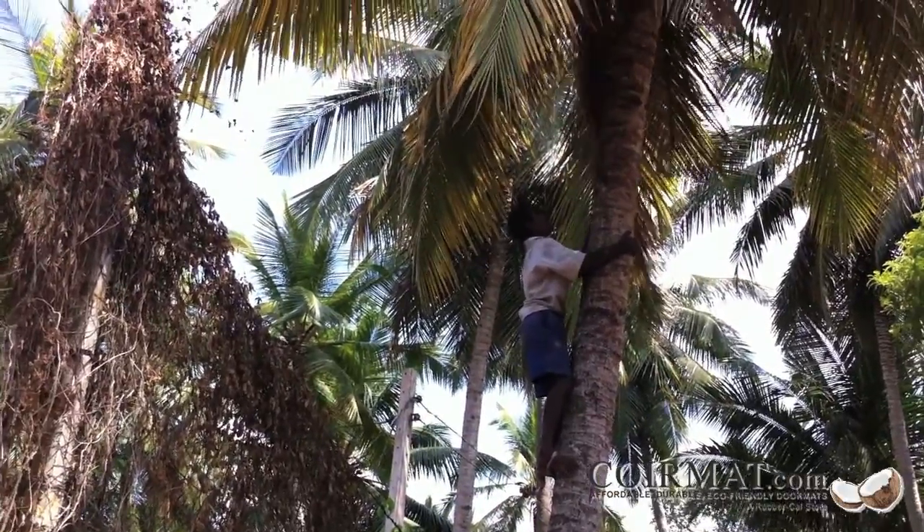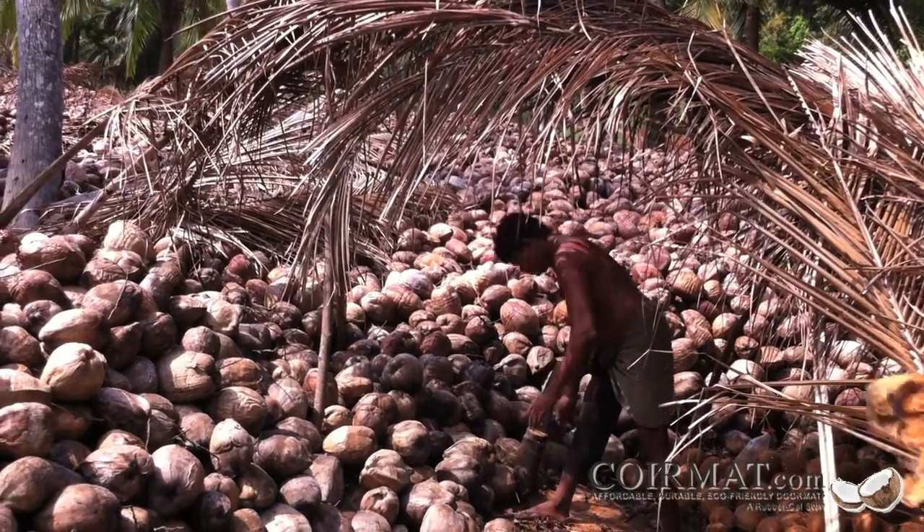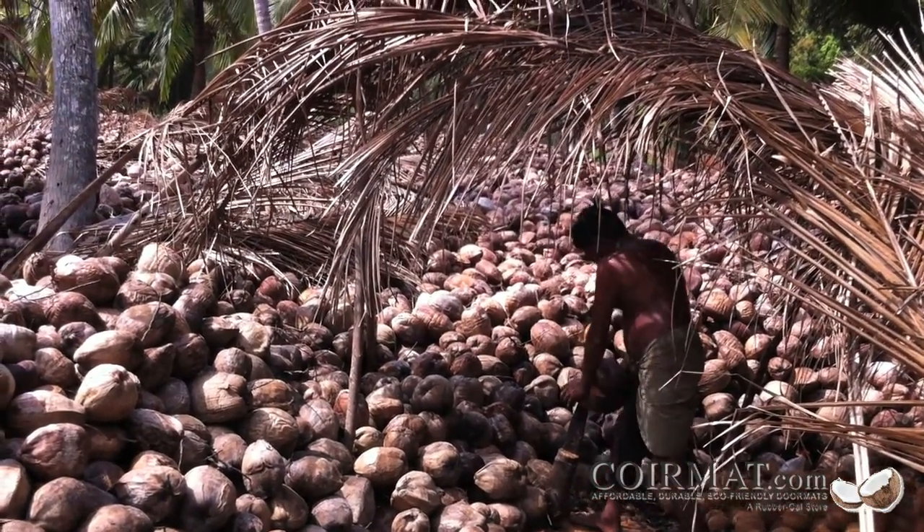Because the husk of the coconut is the only part that is made into coir, it has to be separated from the actual coconut fruit. These workers are very efficient and can quickly detach the husk from the fruit using a machete.